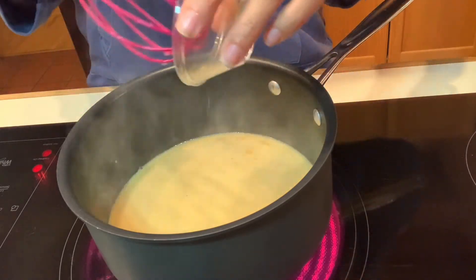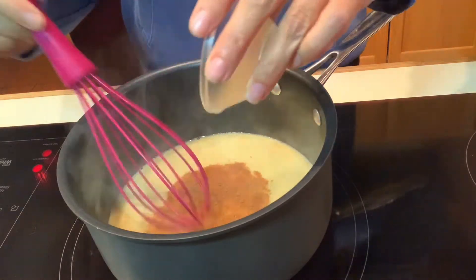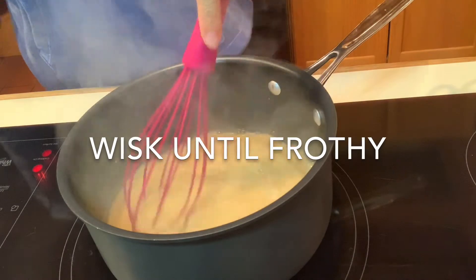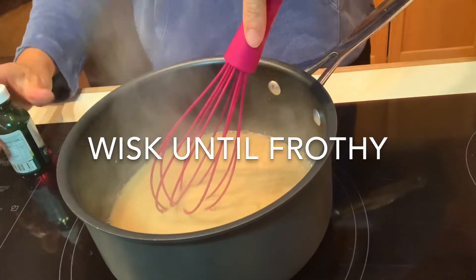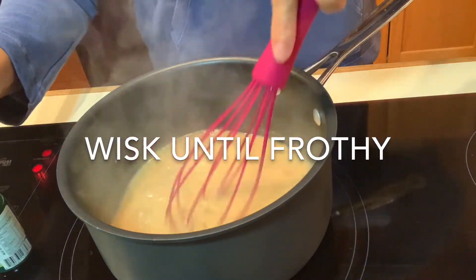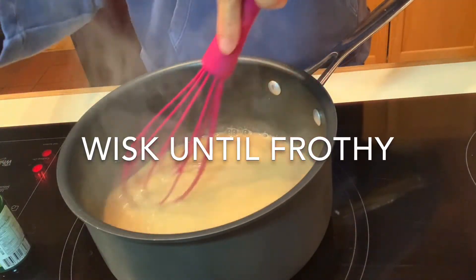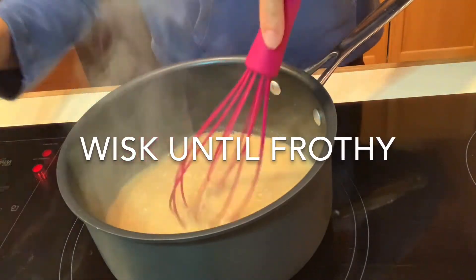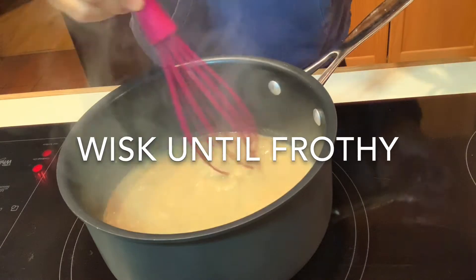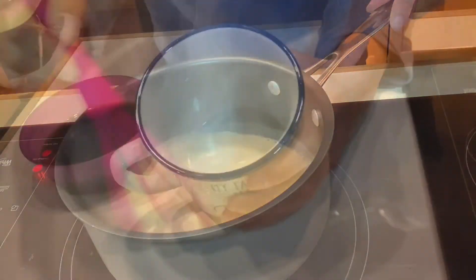You can see some little bubbles forming. To that, I'm going to add several drops of the liquid stevia, just depending on how sweet you like it. You can use any stevia — my favorite for any drink is the vanilla cream. It is delicious.